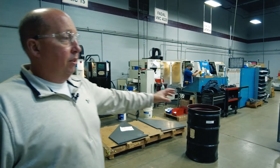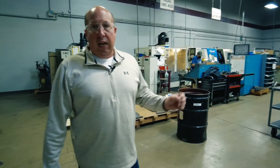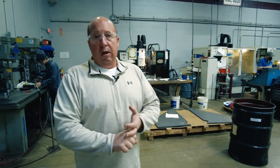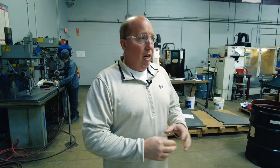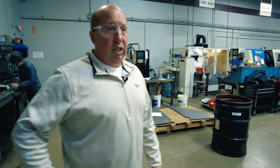Our machine shop is here basically to support our production environment. We have four vertical machining centers and two CNC turning centers at our disposal to create fixtures, to do secondary operations on motor frames, core assemblies, drilling, tapping holes. A lot of times on vent and end assemblies the fingers themselves need to be machined, so we would do a lot of that work here as well on those type of products.